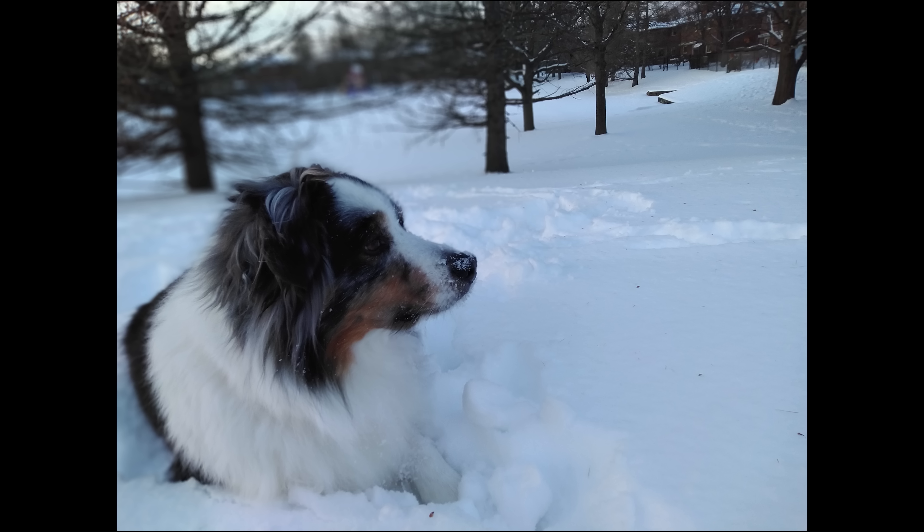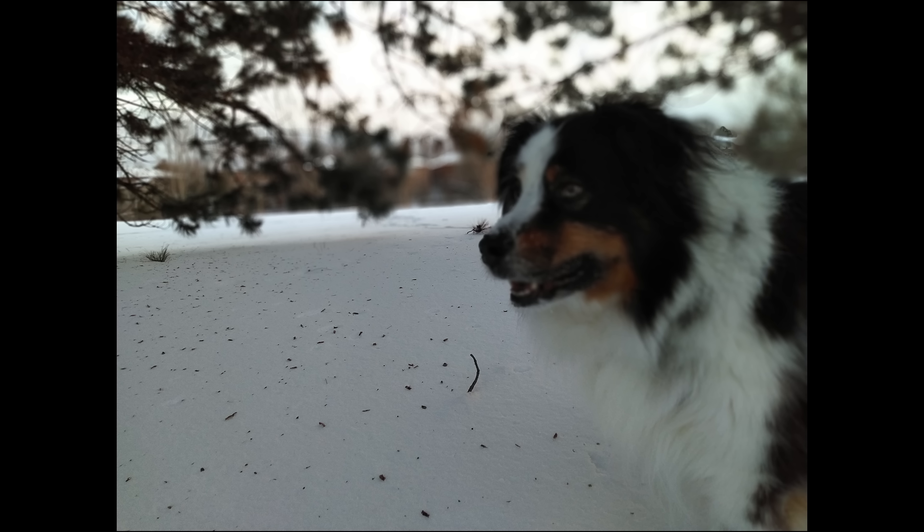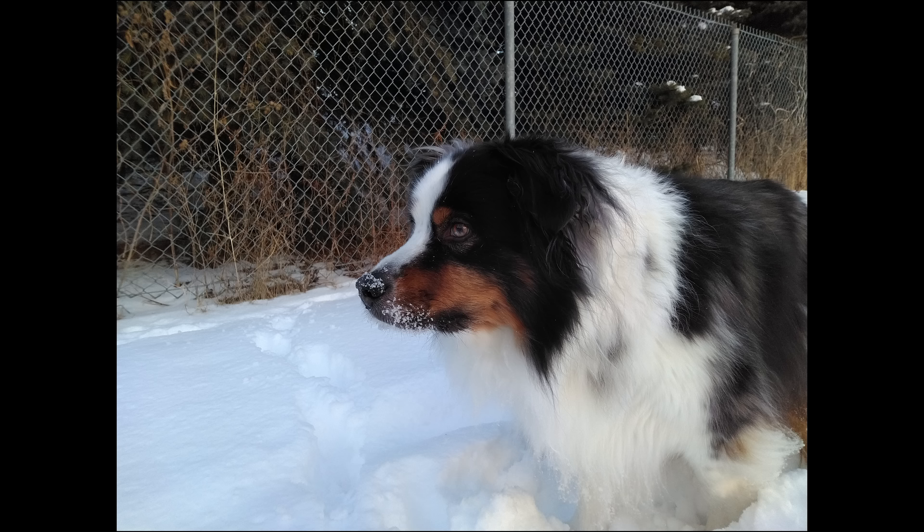I also want to talk about the bokeh mode. The bokeh mode here is okay. Sometimes it really does not separate the background from the foreground — as you can see in this photo, it gets confused and will blur out some parts that shouldn't be blurred, like part of my dog's head. So they have more work to do on the bokeh mode. But when it does work, it makes for some quite stunning photos, because the separation of background and foreground really makes the foreground stand out.